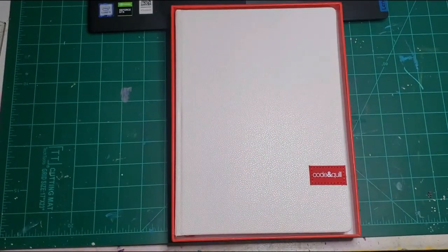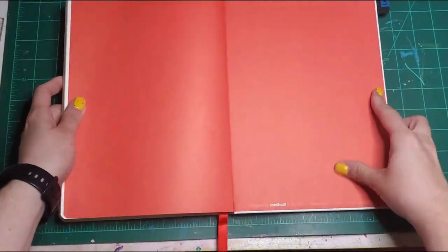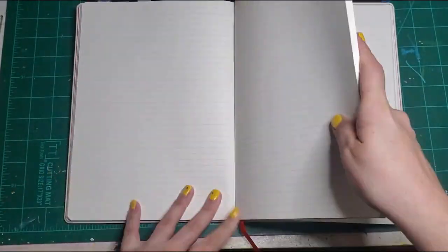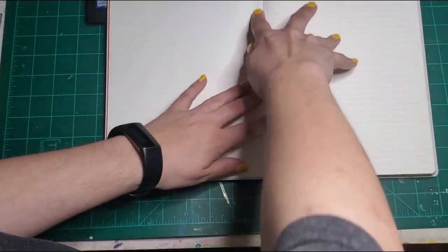Hey guys, it's Erica from the Nerd Journals, and last night I set up my code and quill journal, and I thought I'd share that with you on this channel. Never done a journal setup with me before, but here I am breaking the binding for the book. I read that's how you're properly supposed to break the book binding, but I don't know if that's accurate or not.